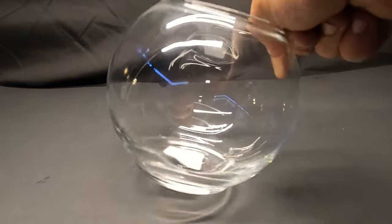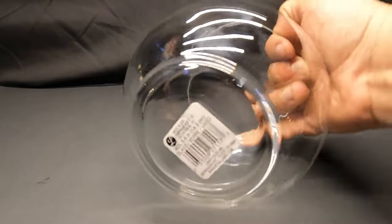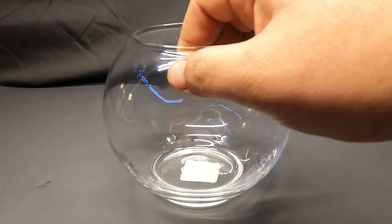Hello everyone. One day when I was at the store shopping for some crafting supplies, I came across this cool fishbowl shaped vase. It only cost me about three dollars, and as the thumbnail suggests, we will be turning this into a small aquarium.